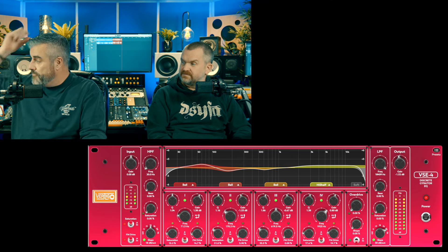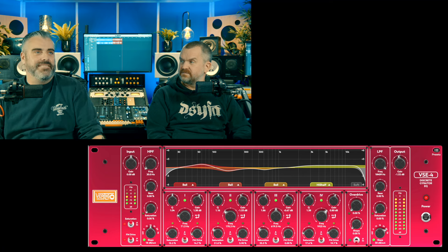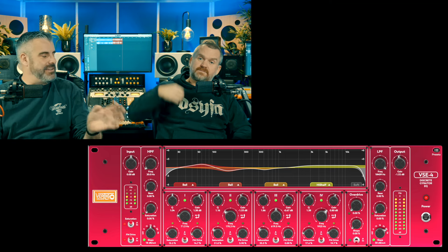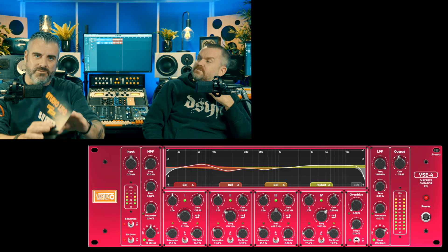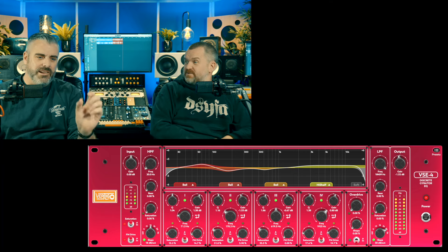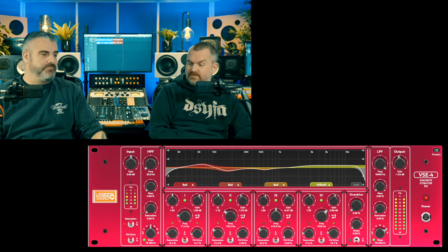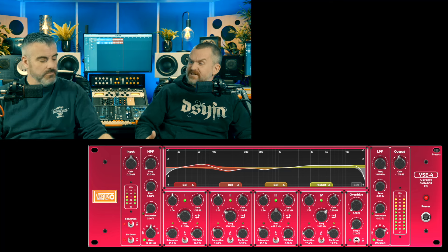It's not the kind of EQ you'd go in and search-and-destroy problems with. I think it works better as a sweetening EQ, though it's capable of doing almost everything EQ-wise. Quite often you'll have a separate saturator, but being able to have more or less saturation per band — I like that. Sometimes you want to leave bits of your frequency spectrum alone, keep the mids nice and clean, add a bit in the bottom end, maybe saturate the top end just to make it sound fuller.